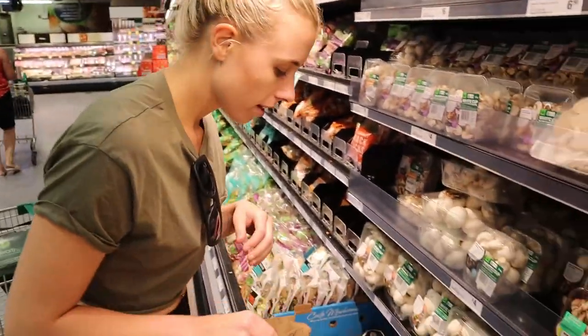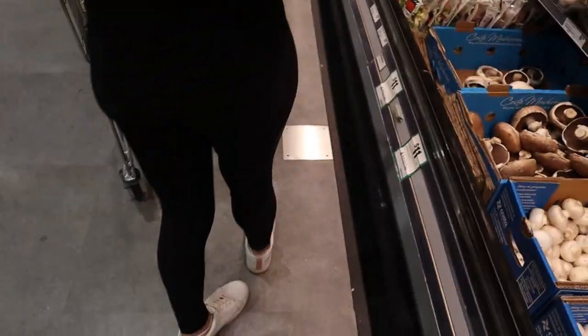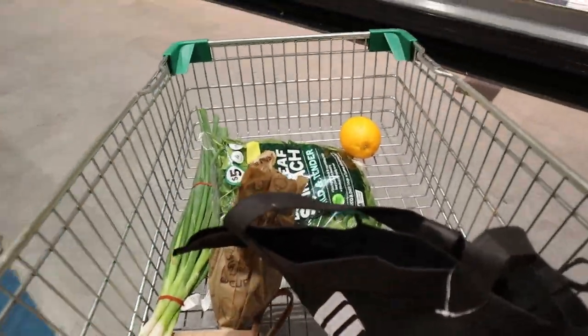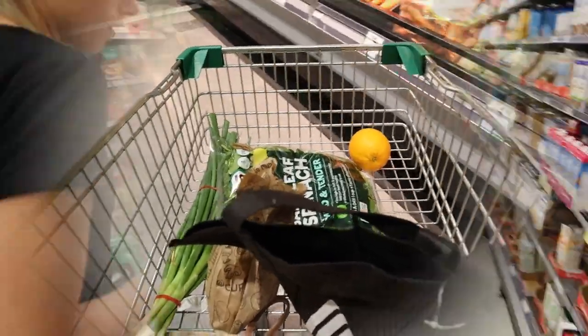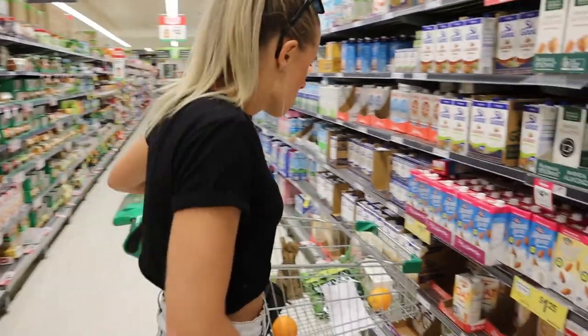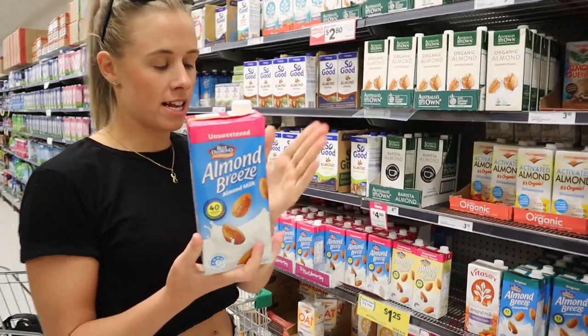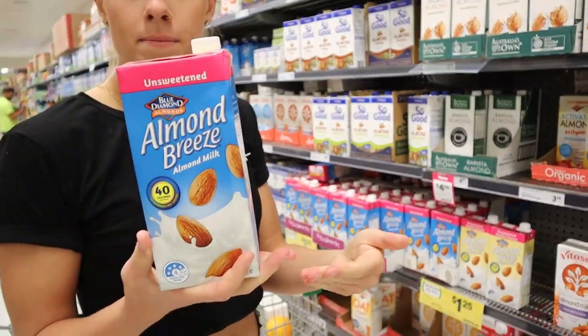We're going to get some marshmallows - I'd like to get some big ones. I'm off to get some oranges and put them in the trolley. Oh, they're on special - tough price! This is the best almond milk that we love getting and it's on special - half price! This is the best almond milk for oats or anything. It's unsweetened.